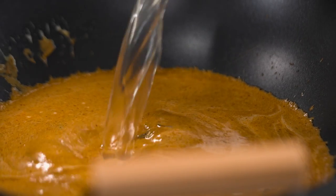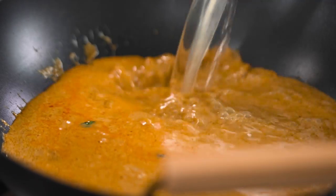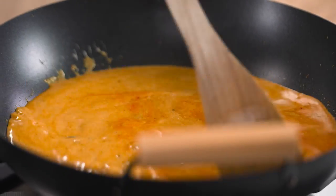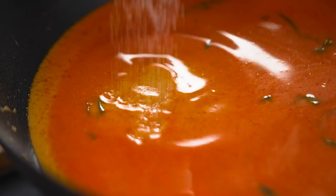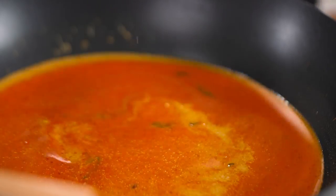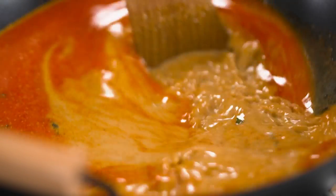Add in some coconut milk. I've kept this to solid pantry and freezer ingredients — I do have some chicken stock but I literally just made it from stock cubes, so not very fancy and very easy. We're adding so much flavor in here, no one will know. Just a few other seasoning ingredients: a little bit of sugar and some fish sauce. I'm going to let that simmer and let all those flavors come together.